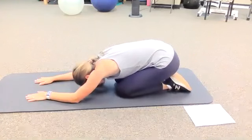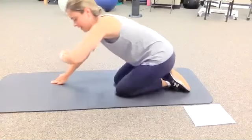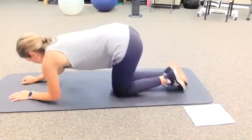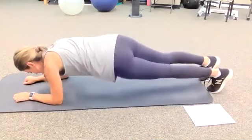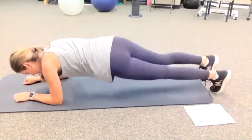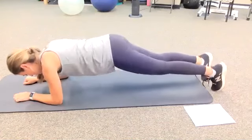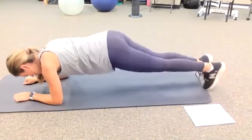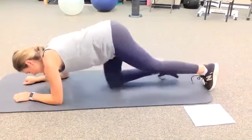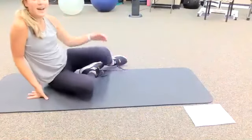Let's do one more set of ten and then we are done. You guys have done so, so well. Up on the toes and forearms for one through ten. Good. Awesome — great job, everybody!